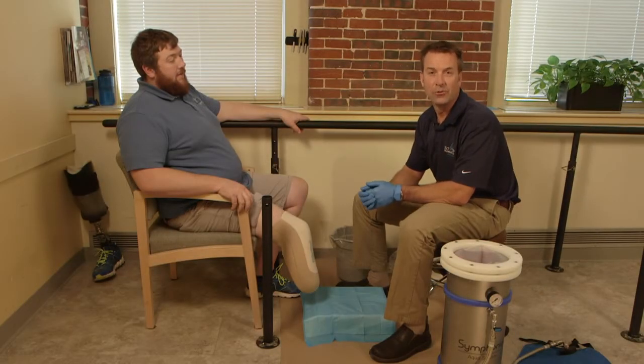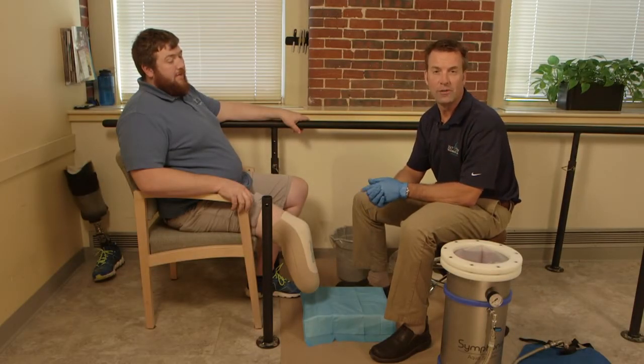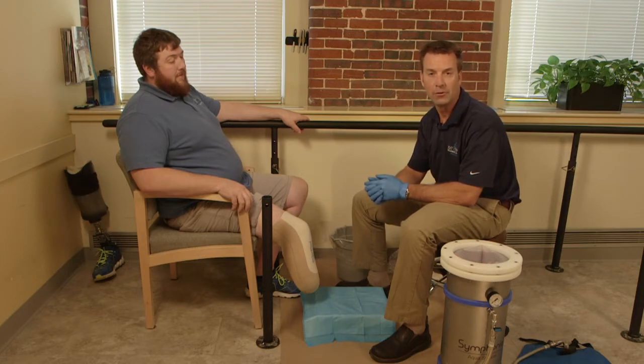Hi, my name is Jason Lalla. I'm a certified prosthetist and a clinical director here at Next Step Bionics and Prosthetics in Manchester, New Hampshire.